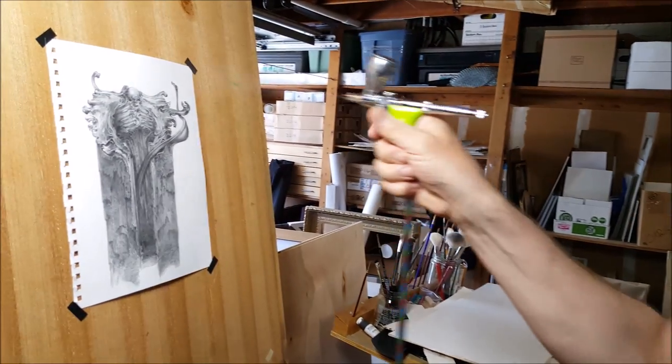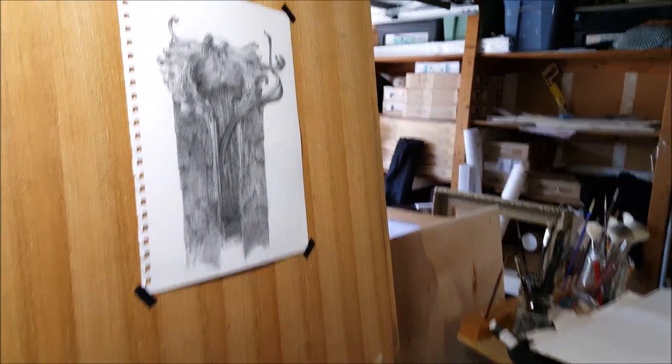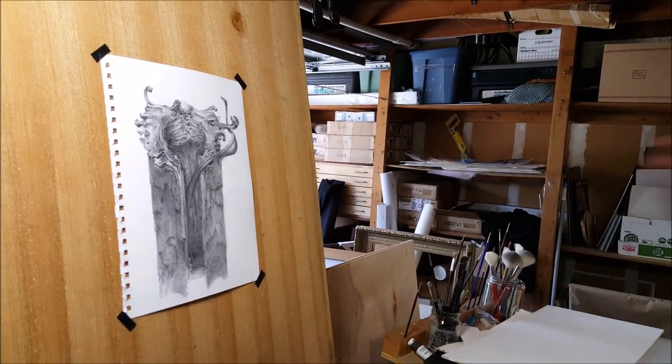That's pretty much it, and it's mostly dry already. I'll take another photograph from that right angle so that you can see where the reflection was and where it isn't now.